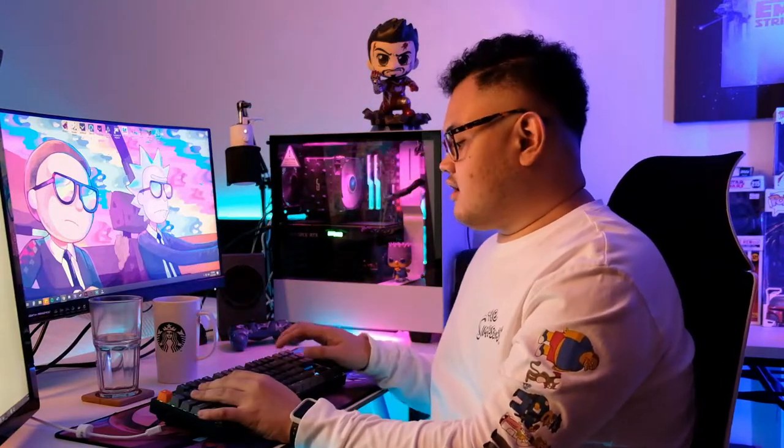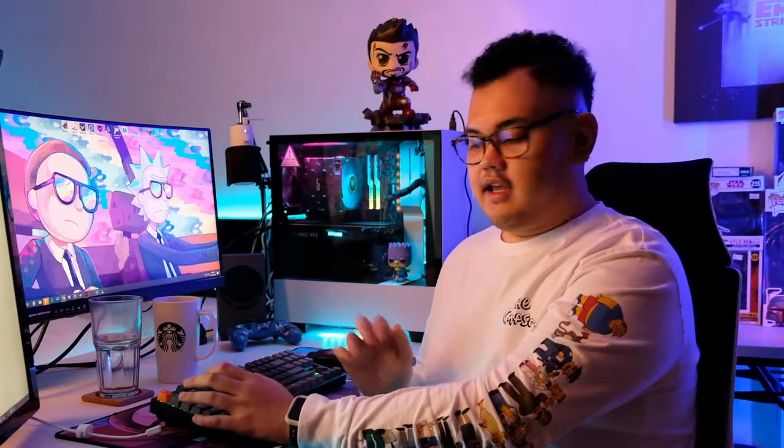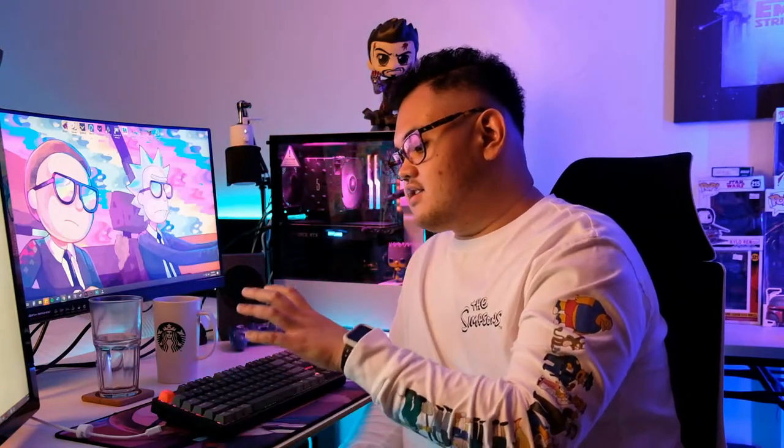The Gateron Browns have a softer feel when you press them, but they're not so soft that you lose the tactile bump. The actuation force needed is less than other tactile switches I've tried. So it feels okay in my hands, and brown switches are great for switching between office work and gaming.